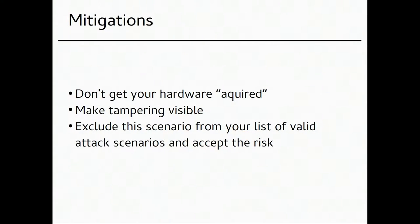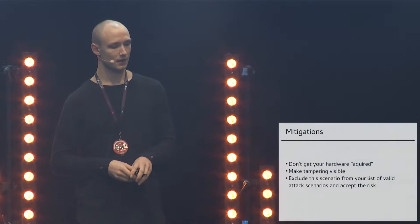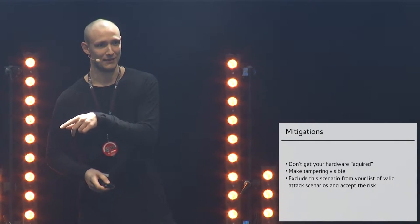Mitigations: how do you protect yourself against this? For any device — a phone, tablet, password manager, or PDA — don't let your device get acquired. Keep your device on you at all times. Don't put your password manager in your checked luggage; bring it with you. Make tampering visible: use security seals so you can tell if someone unscrewed something or cracked open the package. If there's a 'warranty void' seal and it's been opened, your security is also void — that's a good sign to act on.